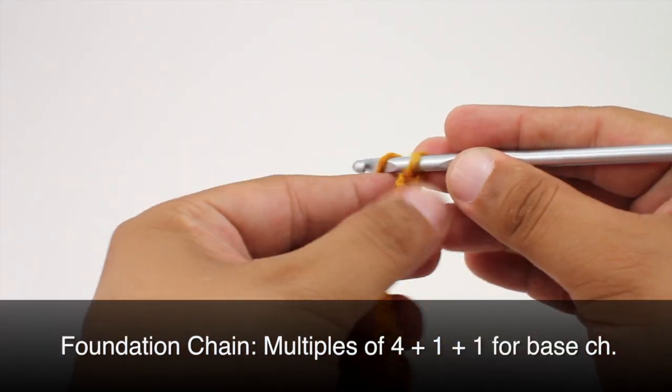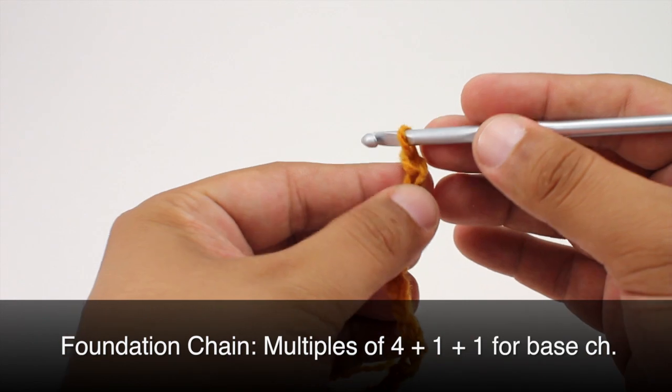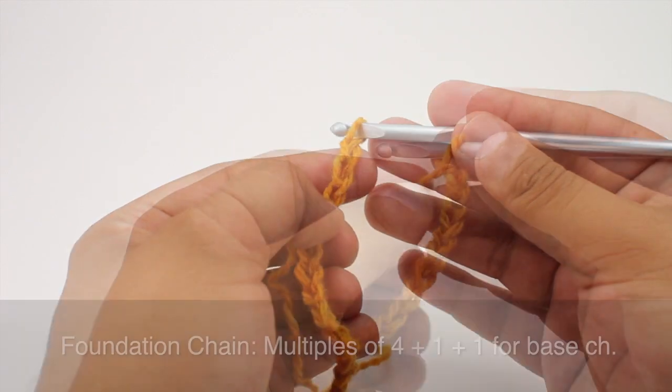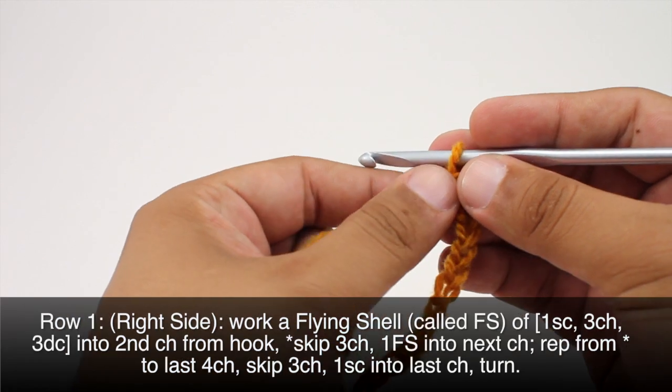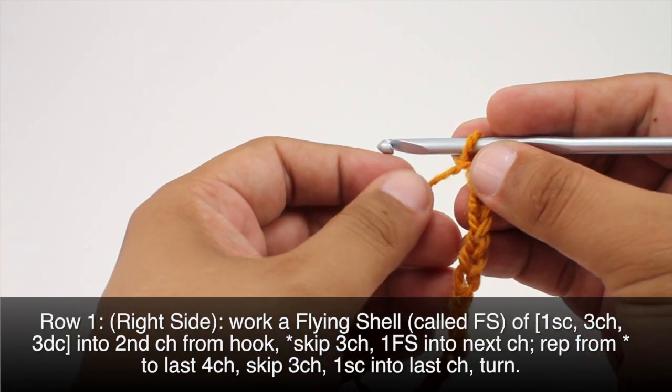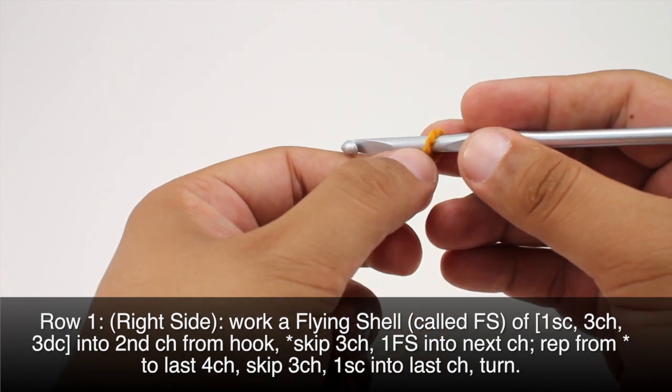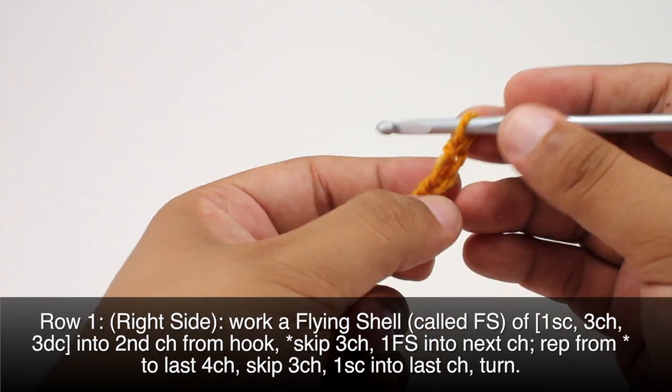To begin this stitch you must create a foundation chain in multiples of four plus one, and we'll add an additional stitch for the base chain. Row one. Beginning on the right side of our work, we're going to work what's called a flying shell, which will be one single crochet that we'll do into the second chain from our hook.